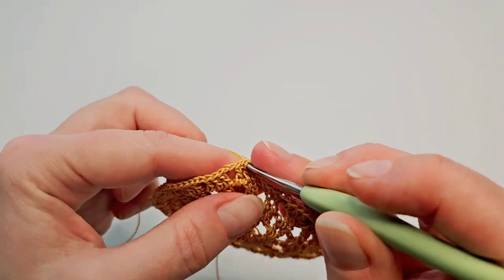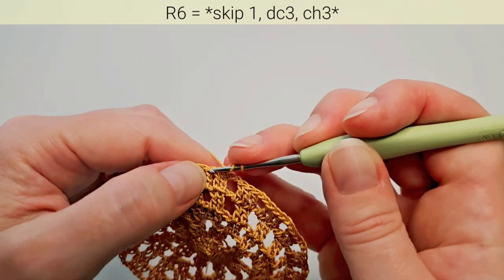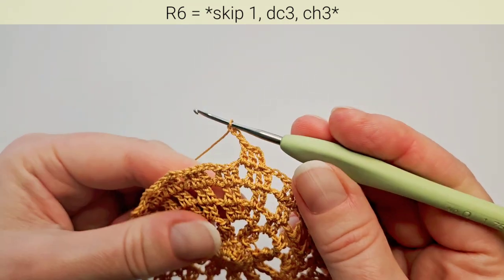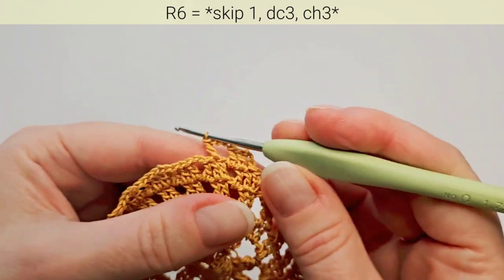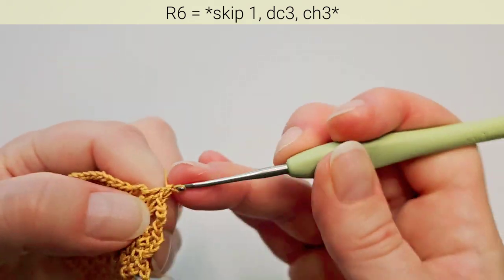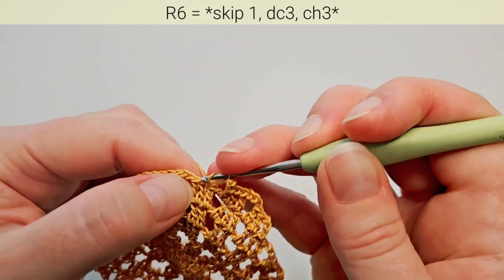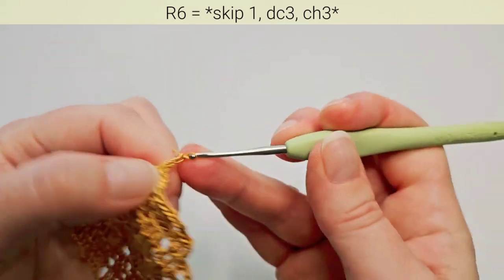Round 6: first slip stitch into the next double crochet, and start from here. Chain 3 — this is the first double crochet. Double crochet in the next stitch, then double crochet in the next chain space. Now chain 3 and skip the next double crochet, go in the next one — the middle double crochet. Double crochet in the next one, then double crochet in the chain space. Chain 3 and repeat — skip next stitch, go in the next.